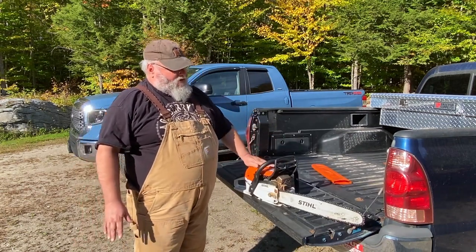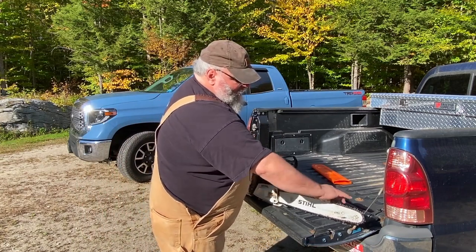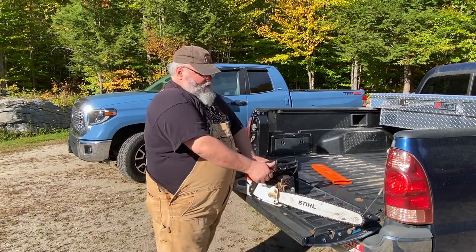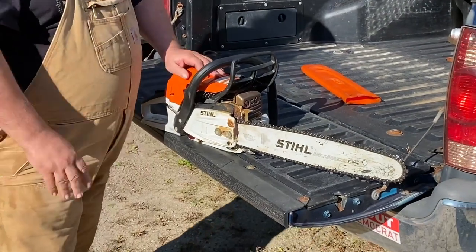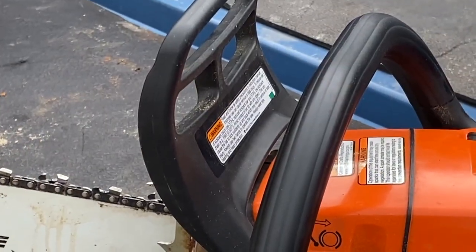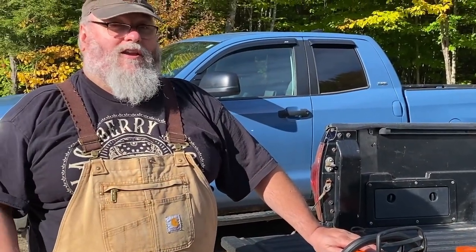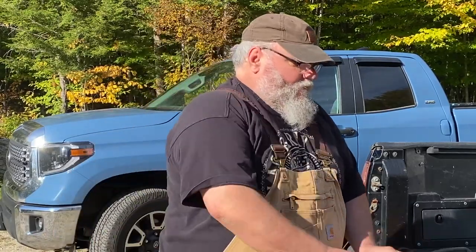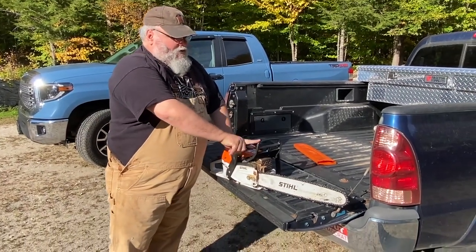Most people know, if you've had a chainsaw at all, how the chain brake works. Your chain rotates around the bar. If the chain brake goes forward, it's supposed to lock the chain up. This feature should be tested, and I know a lot of you are thinking, 'Well, I test it every time I start my chainsaw because I always start my chainsaw with my chain brake on,' and that is a good idea.